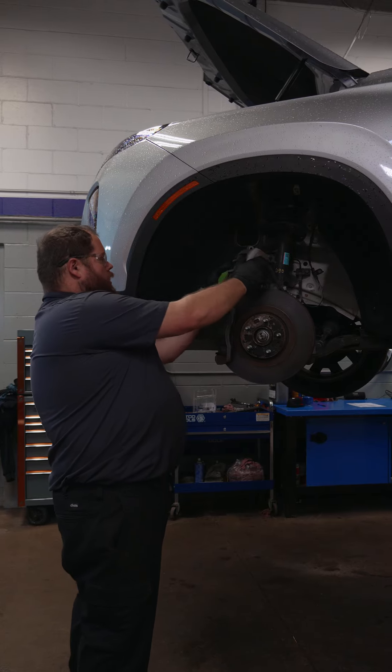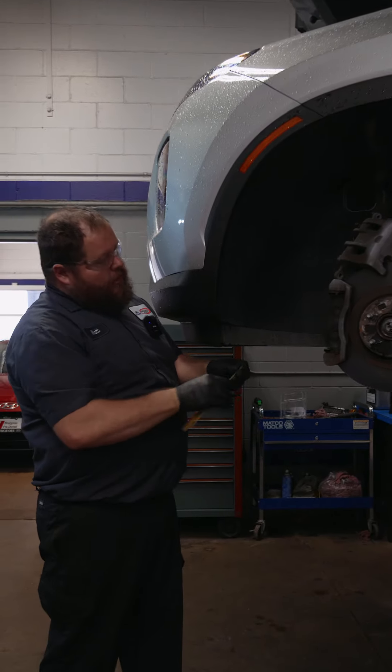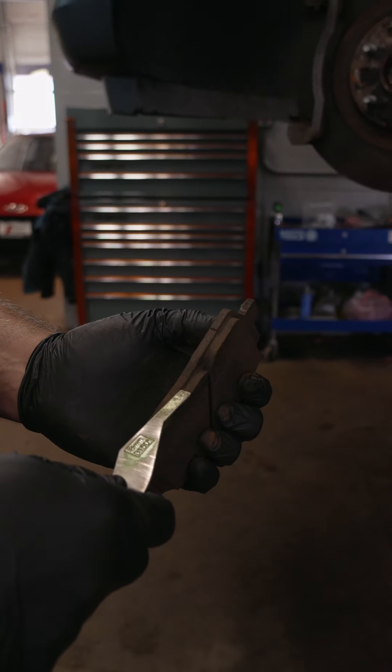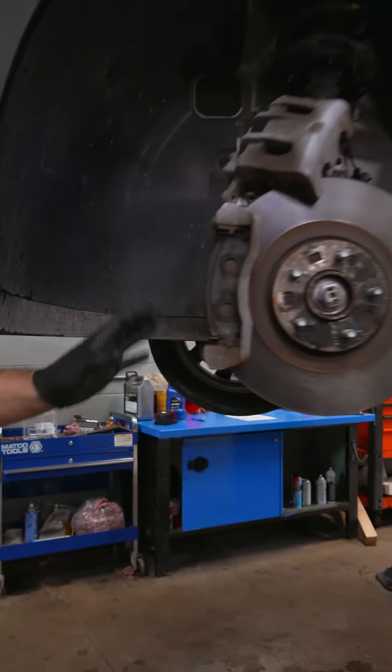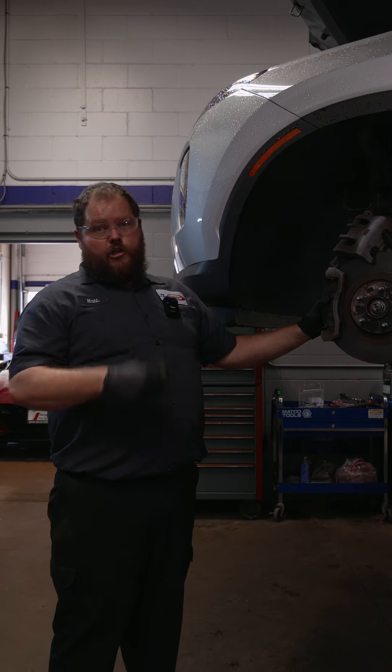We take it all apart and get down to your actual brake pads. We're going to give them a quick measurement and note that on your inspection sheet, so you know exactly how much life you have left on these, and then we're going to go ahead and service them.